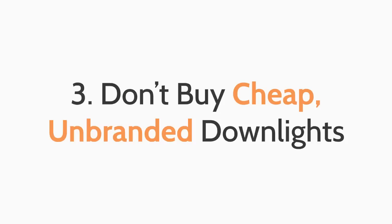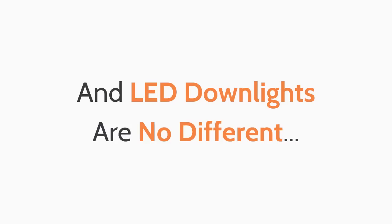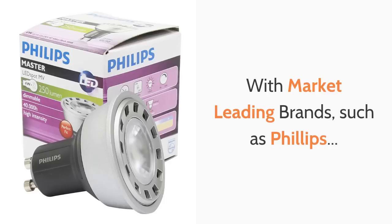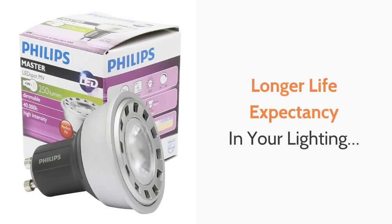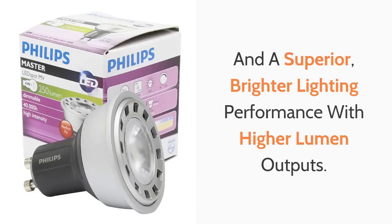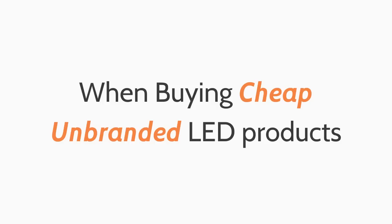The third top tip is don't buy cheap unbranded LED downlights. Like most things in life you get what you pay for, and LED downlights are no different. With market leading brands such as Philips, you get longer guarantee periods, longer life expectancy, and a superior brighter performance with higher lumen outputs. Don't expect any of these benefits when buying cheap unbranded LED products.